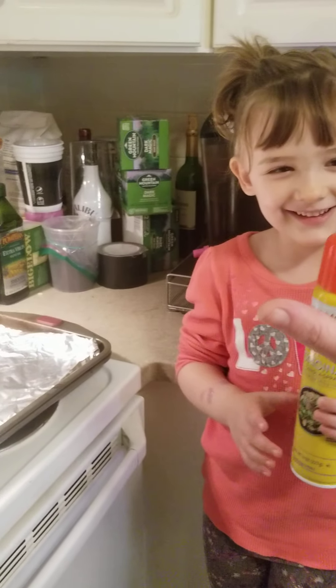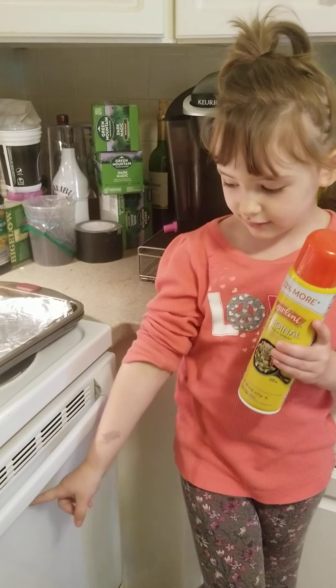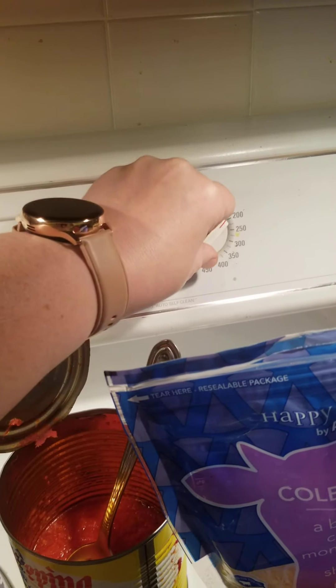Awesome job! And then what else? Then we just cook it in the oven. So with adult help — to touch the stove — we preheat the oven to 350.